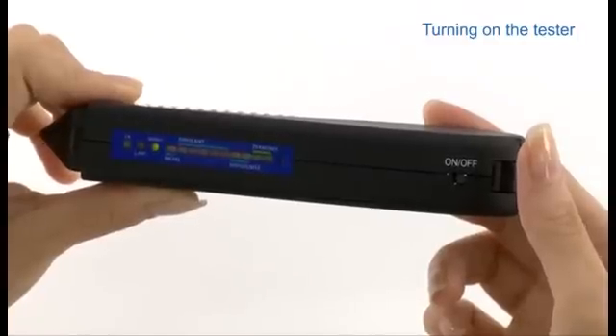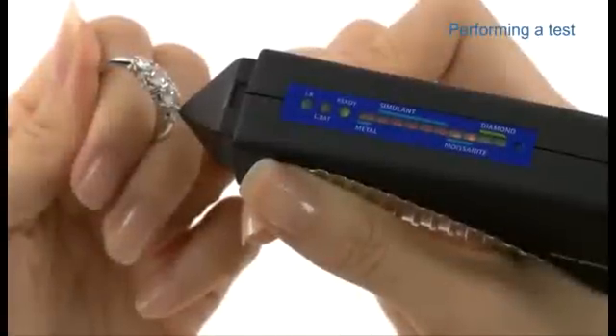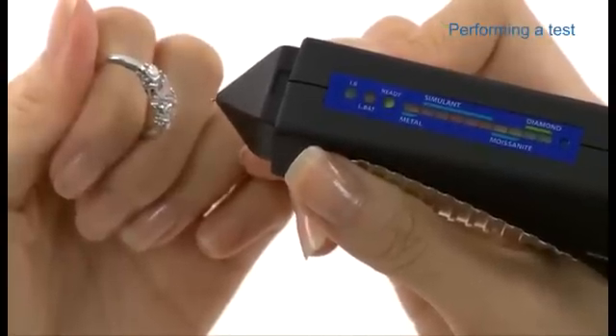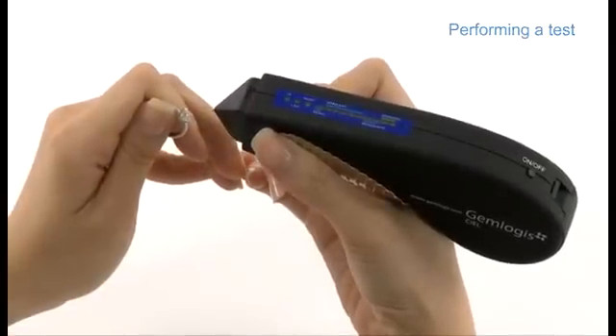Once the green light stops flashing, the device is ready to use. To perform a test, hold a mounted piece of jewellery in one hand and the tester in the other. Point the probe tip against a facet of the gemstone. Press quickly and firmly and avoid touching the setting to establish a reading. For best results, make sure the tip is perpendicular to the stone.